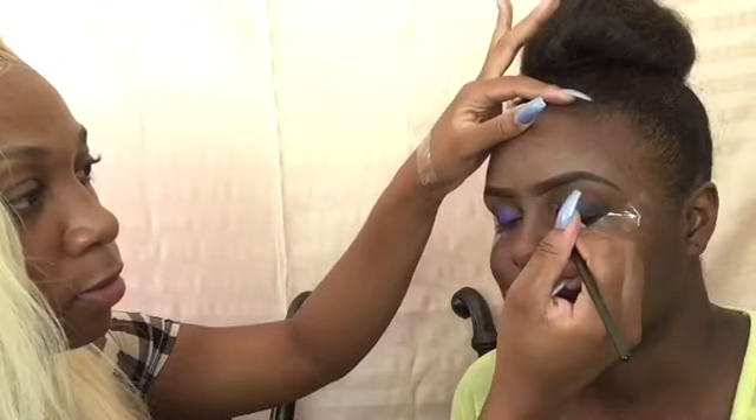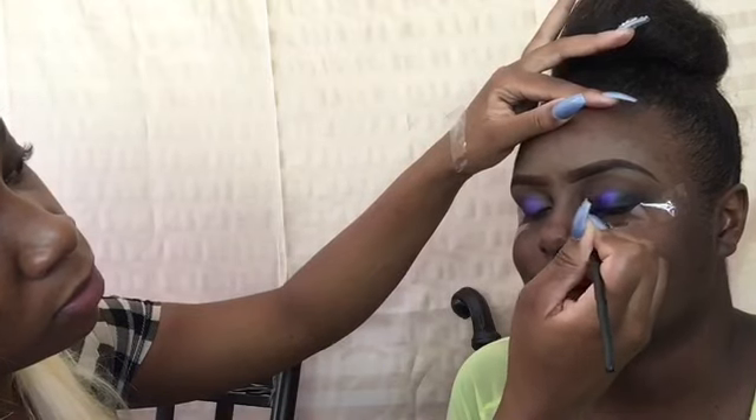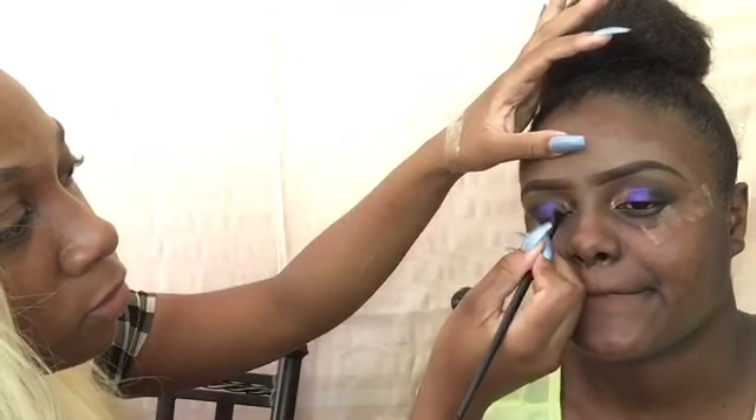Now I'll be adding the gold. Everybody's style and way of doing makeup is different — I basically just put the colors how I want them to be, and then I go ahead with a fluffy blending brush and just blend all my colors in to really make it look flawless.